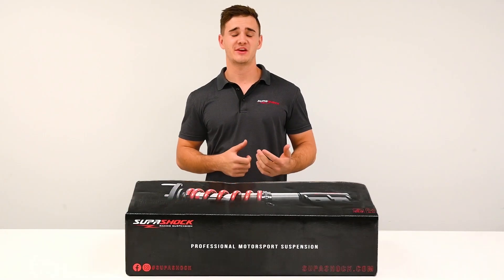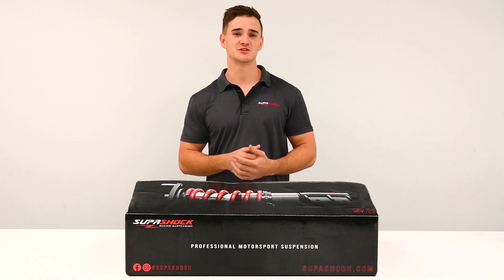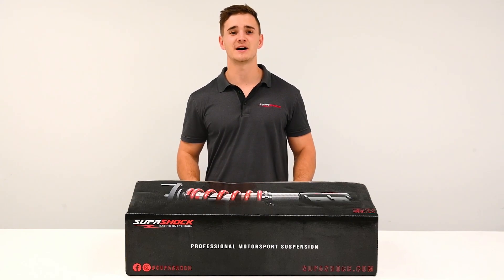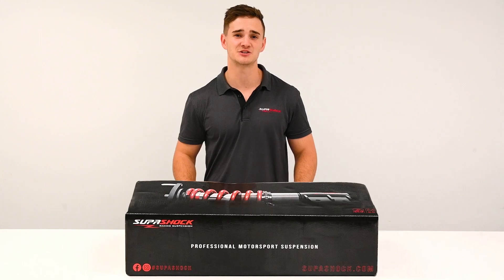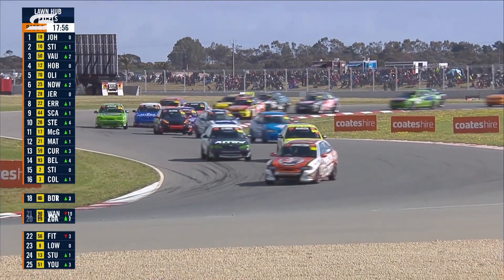Supershock has plenty of experience with the Hyundai XL Racing Series and we've seen competitors find great results in our suspension in the past. We're really excited to be bringing this Controlled Suspension Package and of course Supershock's expertise to this fantastic grassroots motorsport community.